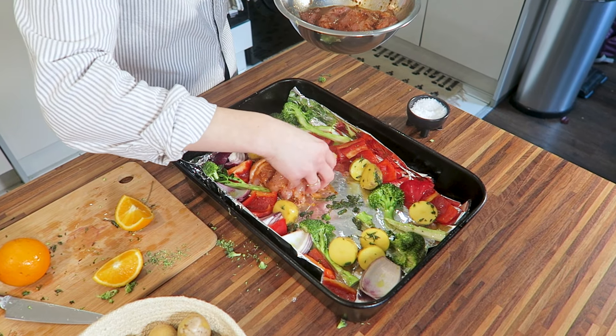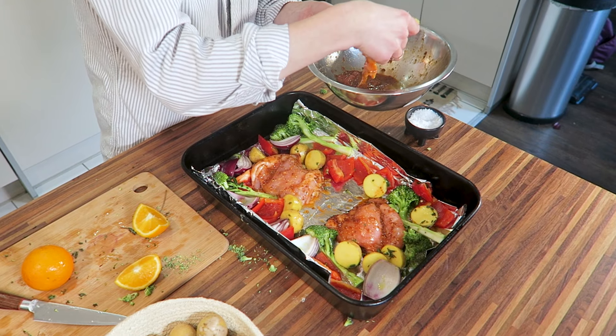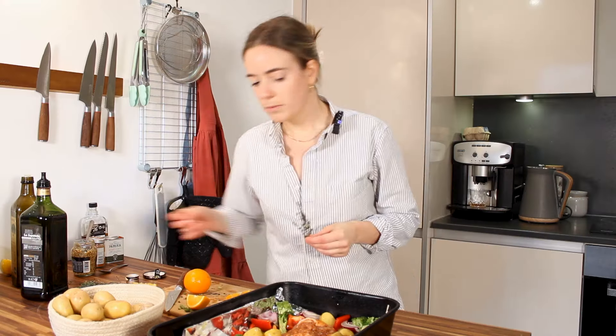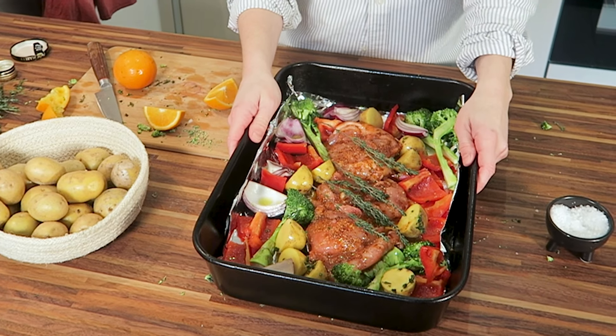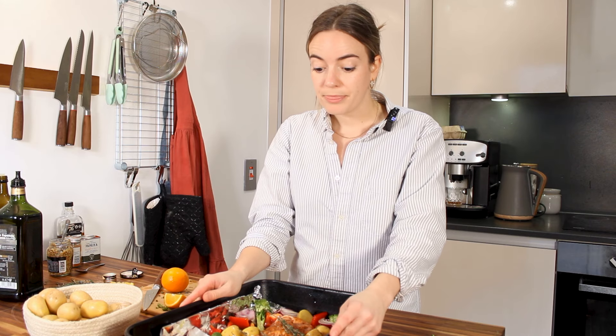There we go, chicken in. We're gonna put a couple sprigs of thyme in here, and in the oven for 35 minutes, and then we'll give it a check.